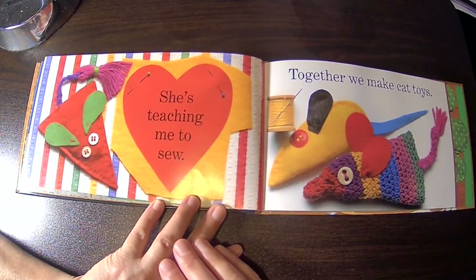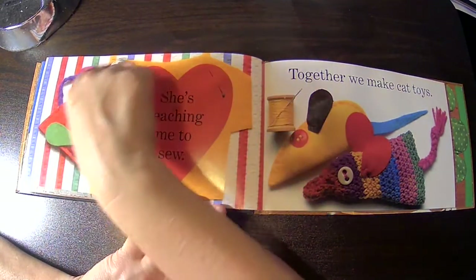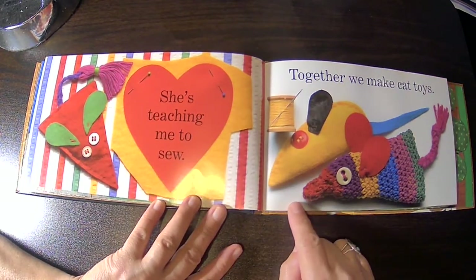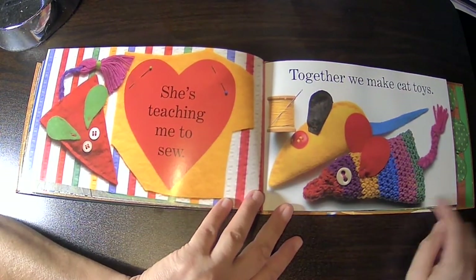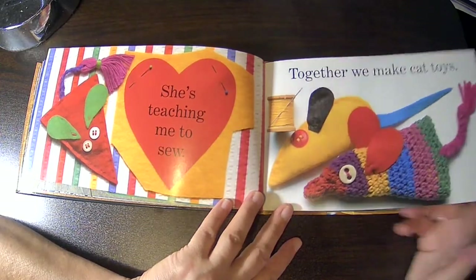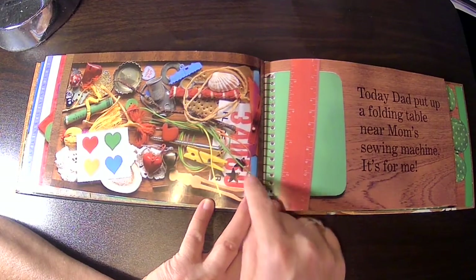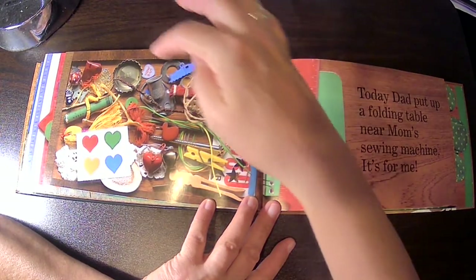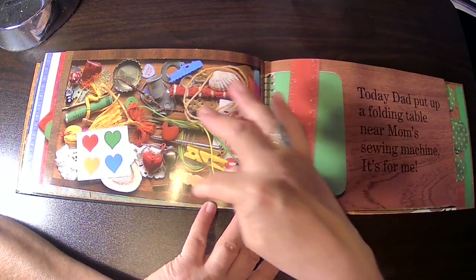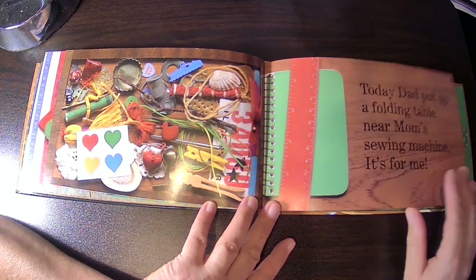She's teaching me to sew. It looks like a cat toy, because it's a tiny little mouse. Together, we make cat toys. And I like this — this is like a junk drawer with all these fantastic little objects in them: stickers, and bottle caps, and little pins, and fabric.